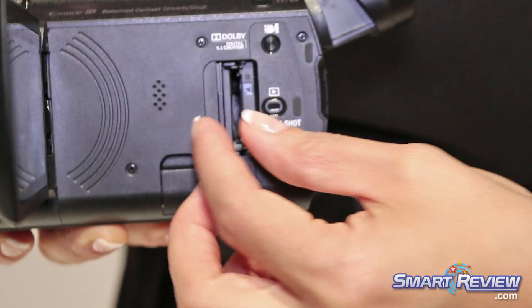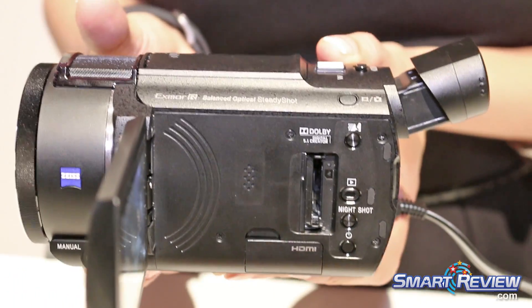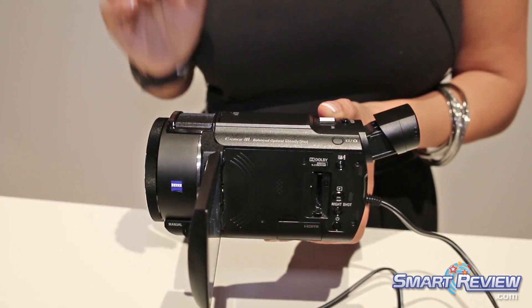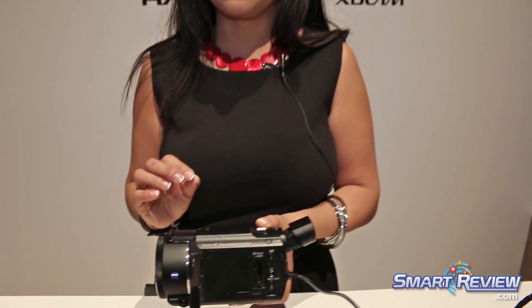Expandable memory is right back here with an SD card slot. It is WiFi enabled so that you can actually live broadcast from this camcorder and connect it with your other WiFi devices for remote control and activation.